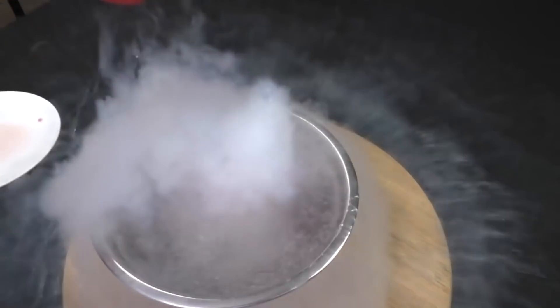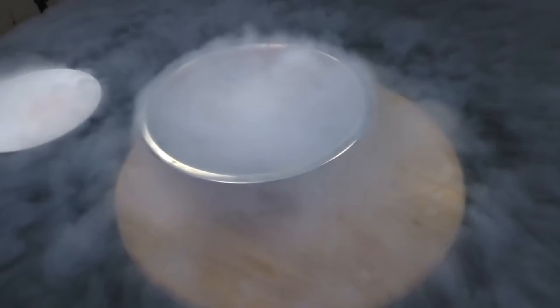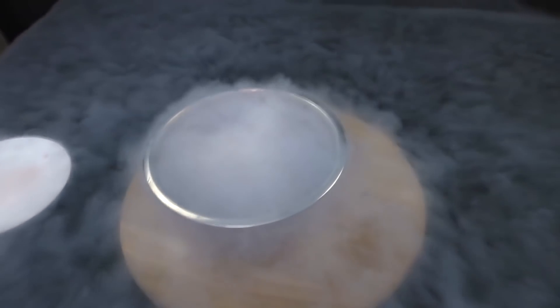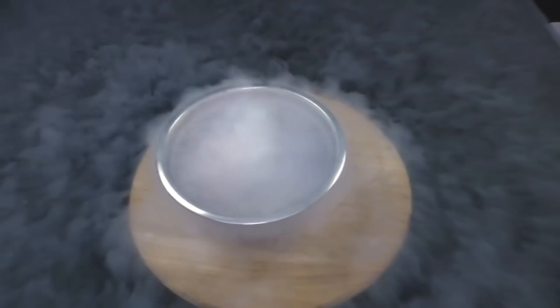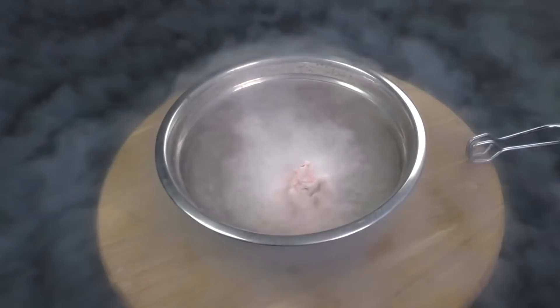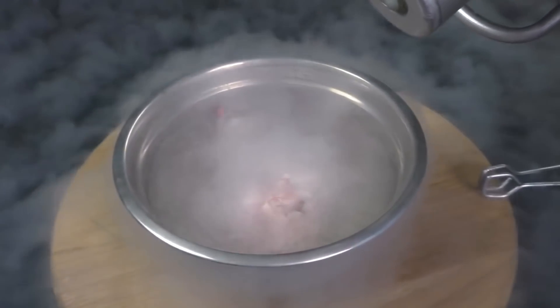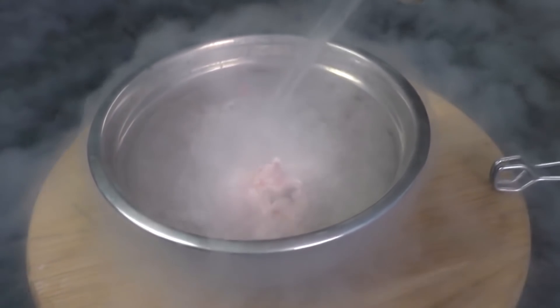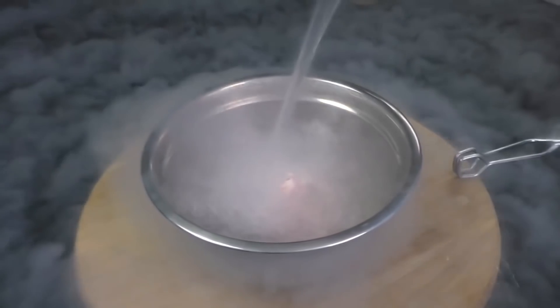It looks as if the fluid is hot and it boils, but it's actually the other way around. Unfortunately, for now, you can't just freeze a person in liquid nitrogen and then unfreeze them without harm. With such a frost, all the liquid in our bodies turns into ice and increases in size, thus breaking our organs. So for now, cryo chambers are only in fantastic movies.